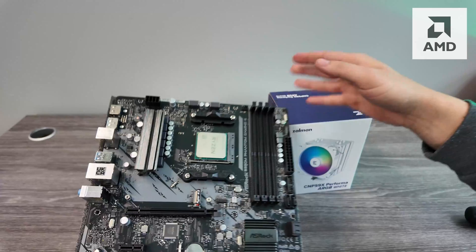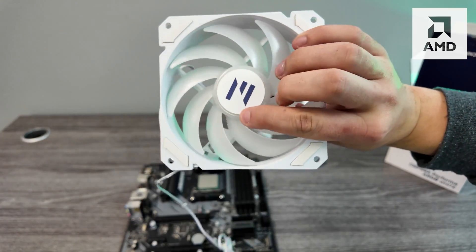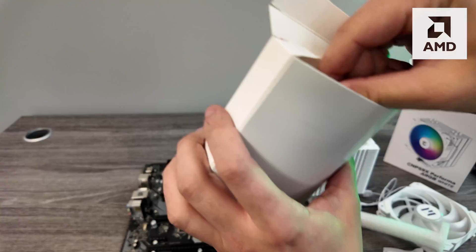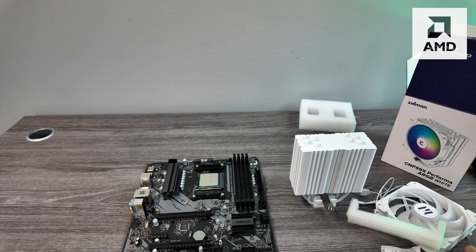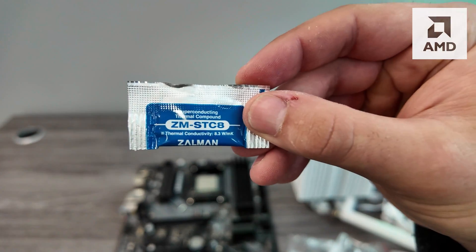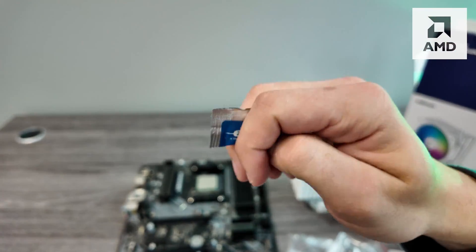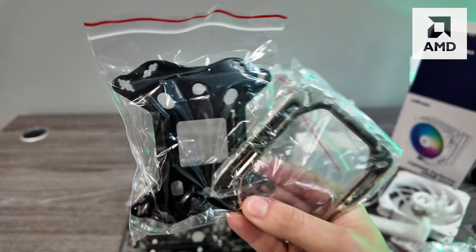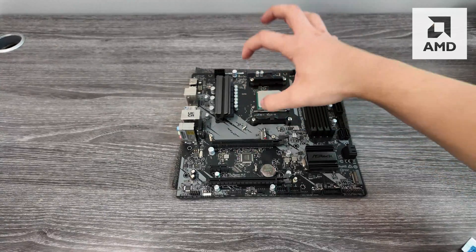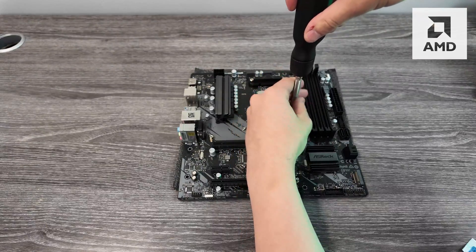Starting with AMD, I've set up a CPU here to test, and we're going to unbox the Zalman tower cooler. It comes with a fan, the tower cooler itself, and a box of hardware. Pretty much every single tower cooler is going to come with thermal paste — this one comes in a little individual package. They come with two different plates, which is why I'm doing two different examples.